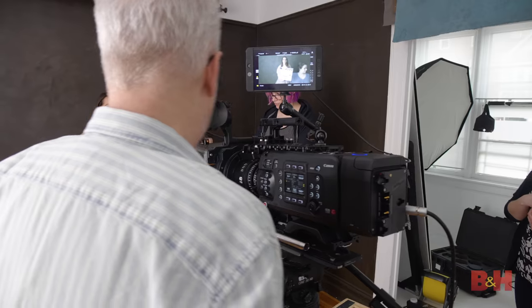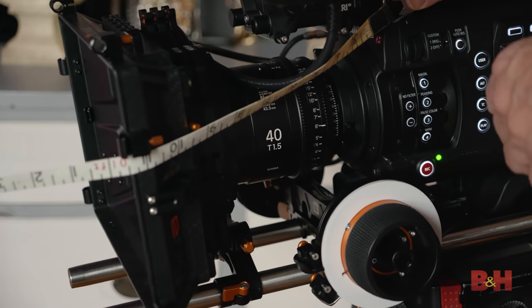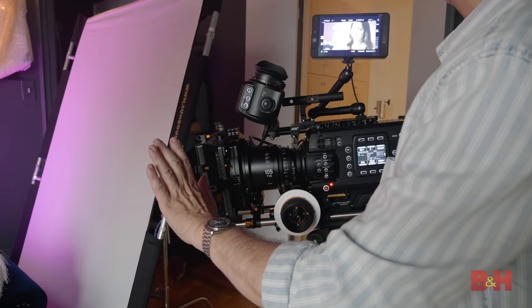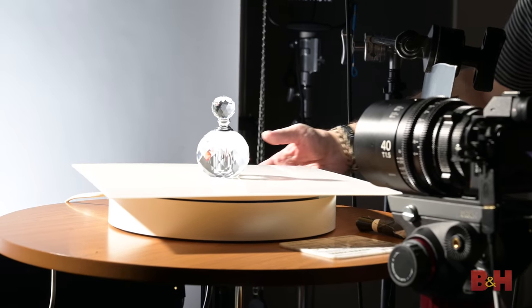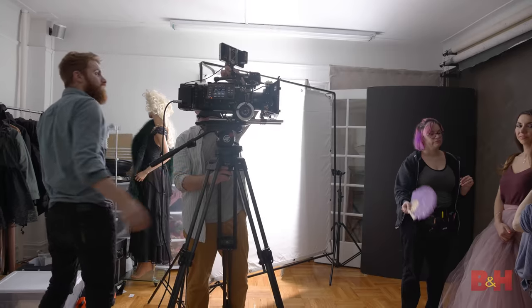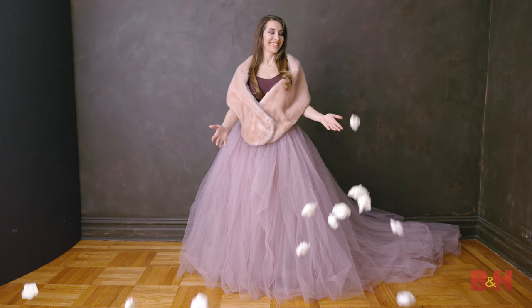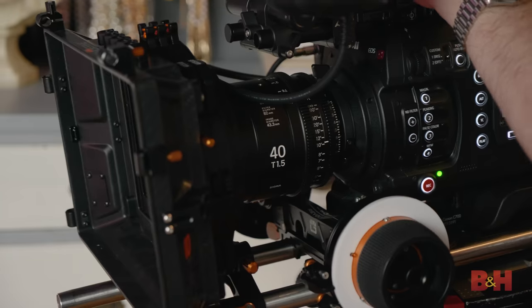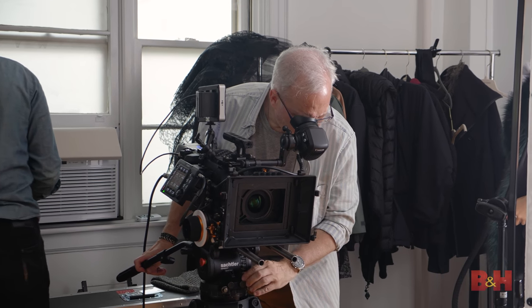These lenses occupy a rare middle ground in that, although they represent a significant investment, they're still an eighth of the price of the top-of-the-market lenses — but certainly not one eighth of the quality. I was pleasantly surprised with the image quality and the construction of these lenses, and the fact that there are now 10 focal lengths means you could shoot an entire feature with these without having to go off-brand to fill in the holes or to get to the extreme ends.